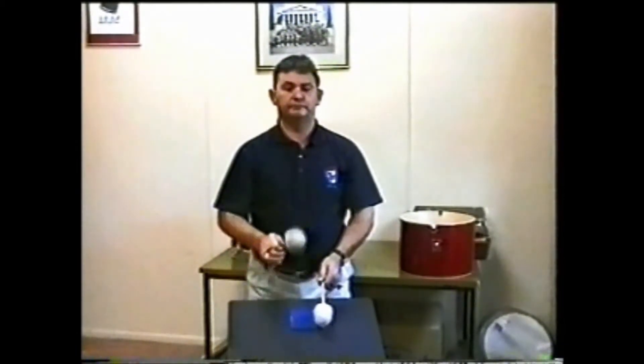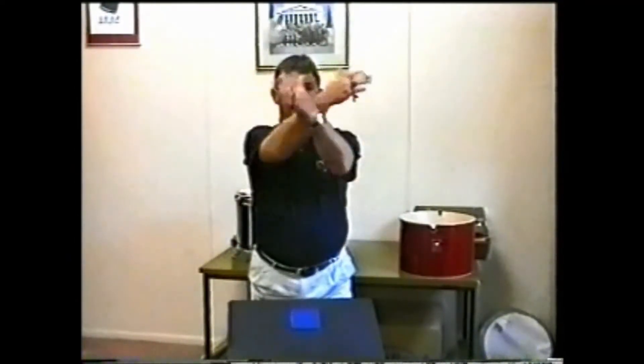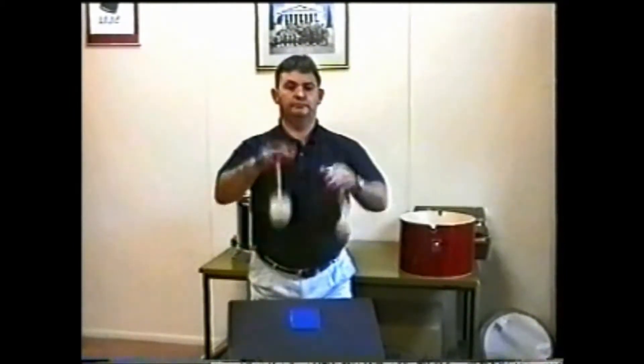Take time to study this swing as it can be a vital springboard to other flourish routines. It is from this one movement that Albion Wayne have created 80% of their other more advanced swings.